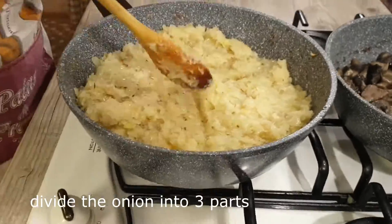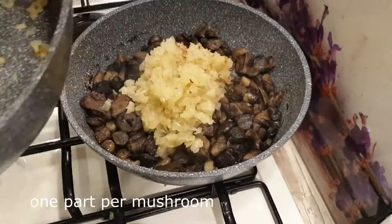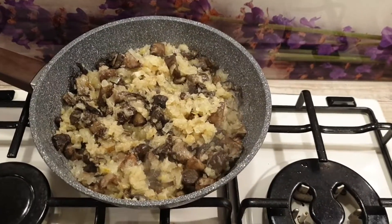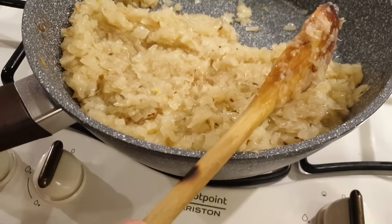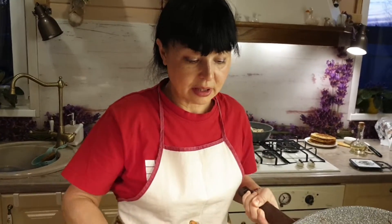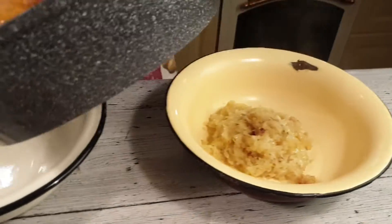Лук пожарили до золотистости. Теперь мысленно делим лук на три части: одну треть необходимо переложить к грибам и продолжить тушиться. Грибы с луком готовы, плиту выключаю. Оставшиеся две части лука: одна пойдет в гречневую кашу, а вторая — в пшенку. Одну треть лука выкладываю в гречку, вторую треть — в пшенную кашу.